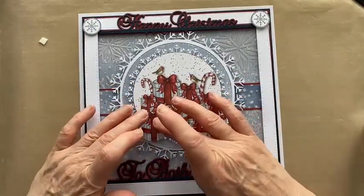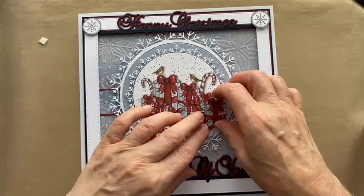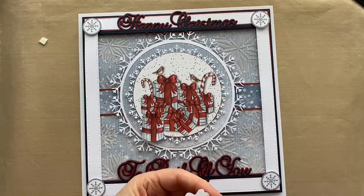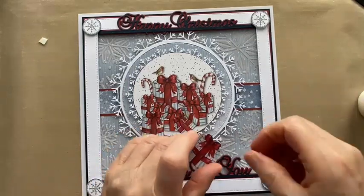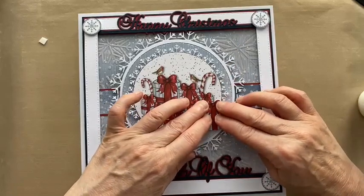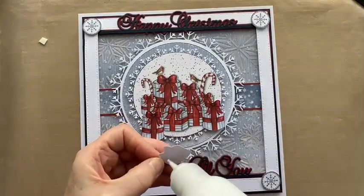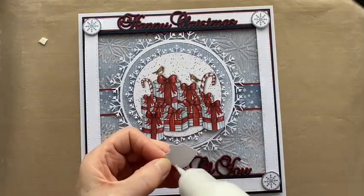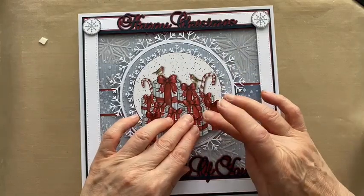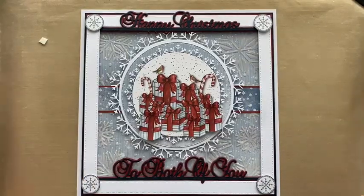I can move them slightly if I'm not happy with where they are. You could put a little bit of extra foam tape underneath if you wanted to. There are also some embellishment dies you could add — you could go completely overboard! But I think this kind of works as it is. There's a lot of presents here — this person's going to get loads!